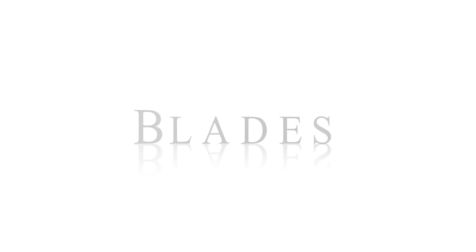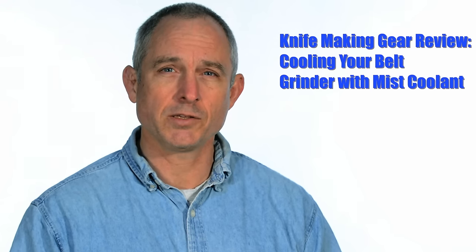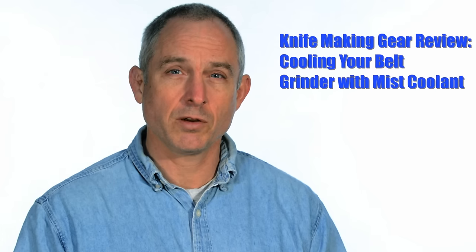Hey, Walter Sorrell's back with more tips for the knife maker. Today: keep cool. Recently a viewer sent me a piece of equipment sort of as a thanks for doing these videos. I tried it out and was impressed enough that I thought it was something I'd like to share with you guys. It is a spray mist cooling device called, appropriately, Cool Mist.